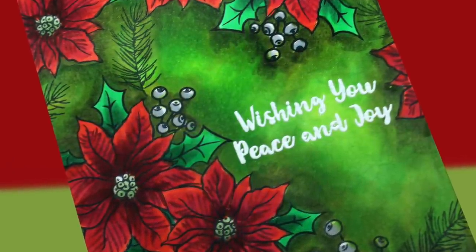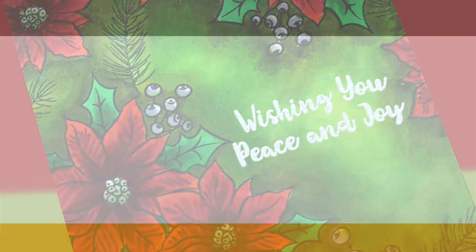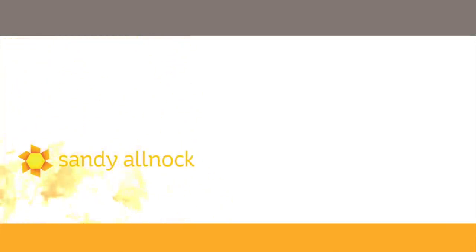The sentiment is stamped with Versamark and then I use some white embossing powder on top of that. That works great on Copics — doesn't stick to the Copic marker. It's a fabulous thing. So thank you so much for watching. I'll link you to another poinsettia video from another year, because I seem to do one every year, as well as that Copic Jumpstart class if you're interested. I will see you next time.